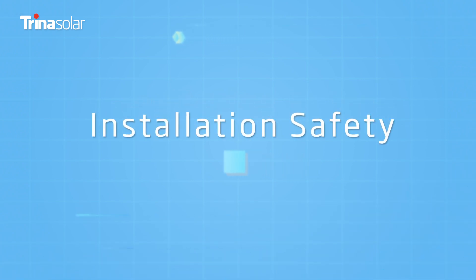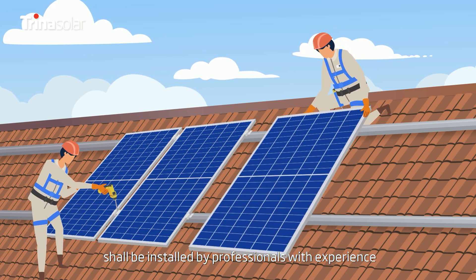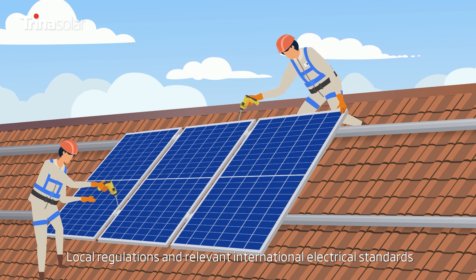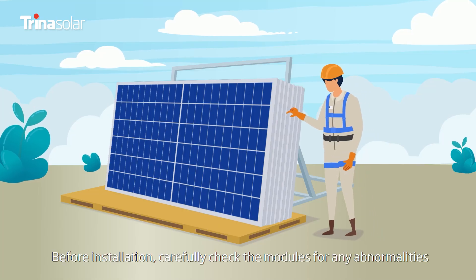Installation Safety: Trina Solar recommends that PV modules shall be installed by professionals with experience in PV system installation. Local regulations and relevant international electrical standards shall be strictly complied with. Before installation, carefully check the modules for any abnormalities.